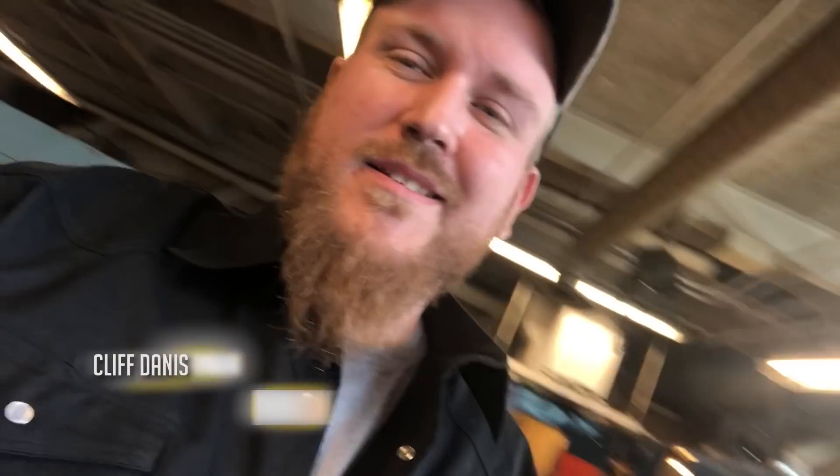Hey guys, this is Cliff Danis with weld.com coming at you today from my home weld shop at the Delta Schoolcraft Intermediate School District. We're going to do a little follow-up video in regards to a 4G plate that I welded here at the beginning of June. We got some comments that sparked some good discussion about a few things in relation to shielded metal arc welding.